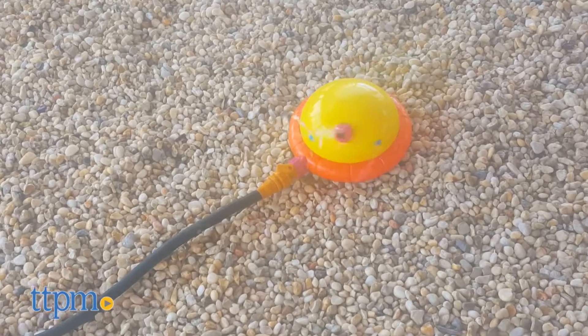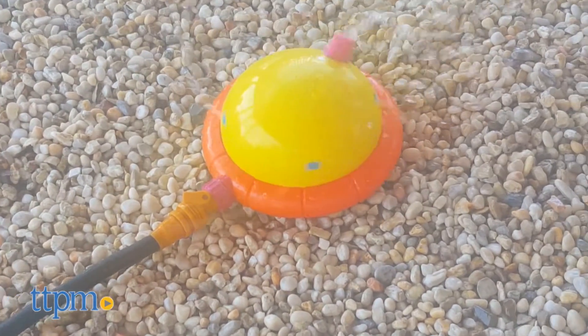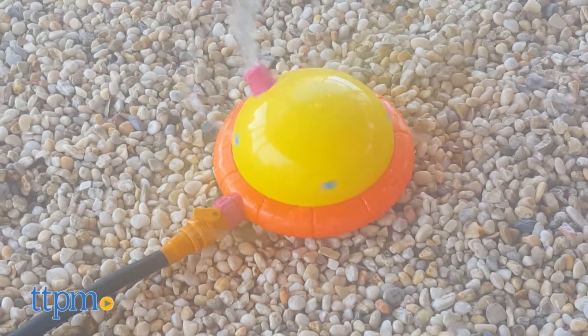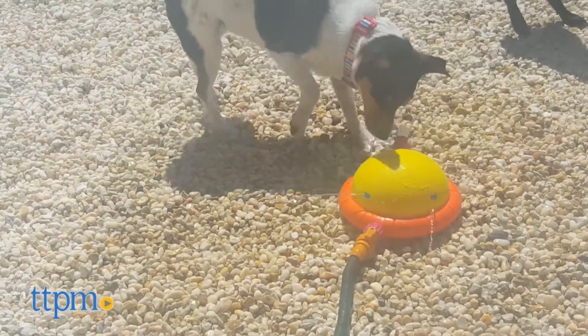If you have a dog that really likes the water, this will be great fun for him. He can chase after the water spouts and cool off all at the same time. We think this would be a great interactive toy for both canine kids and human kids.